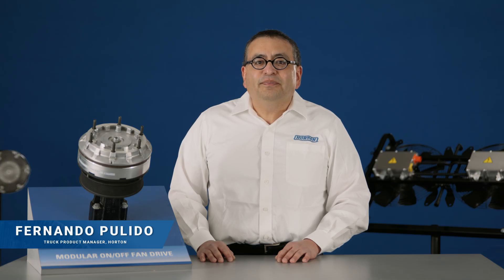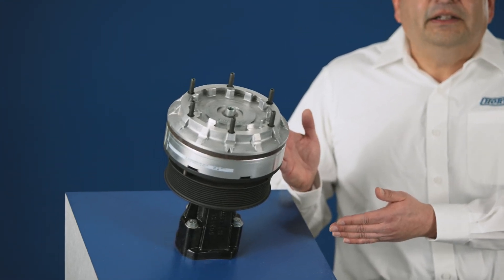Hello, my name is Fernando Pulido. I am the truck product manager here at Horton, and I'll be highlighting our DM Advantage on-off fan clutch.